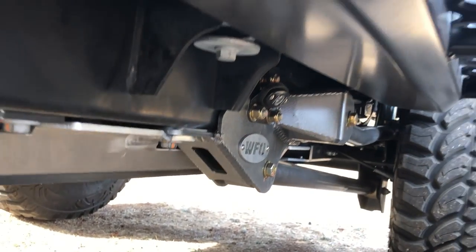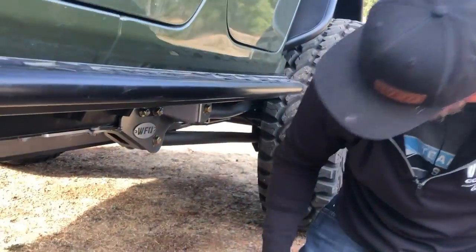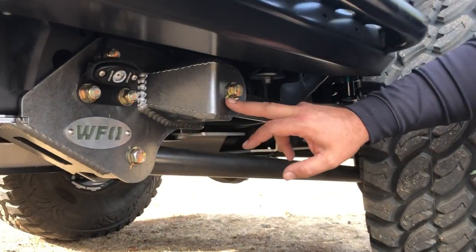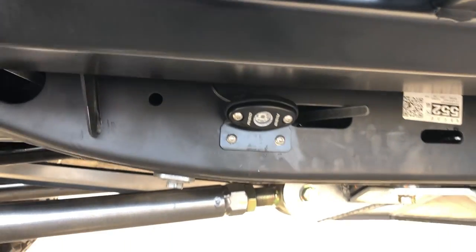There were a couple small changes to make their skids work with our long arm kit — it was probably three hours of modification. As you can see while we're here, this is our rear control arm mount for our long arm. And right there are the rigid rock lights — there's another rigid rock light up front on the frame rail. We did the six-pack rigid rock lights: two on each side, one in the front bumper pointing down, one in the back bumper pointing down.